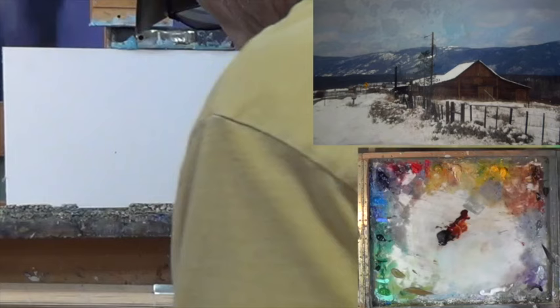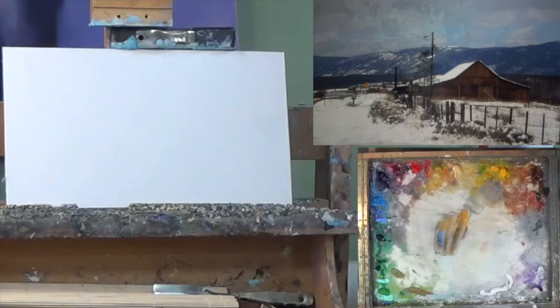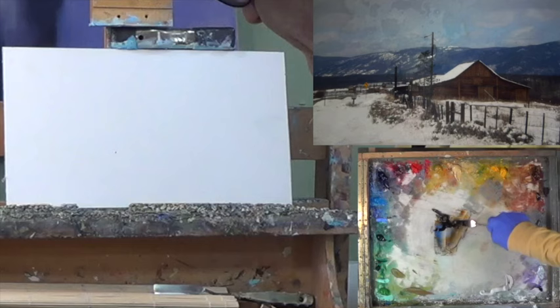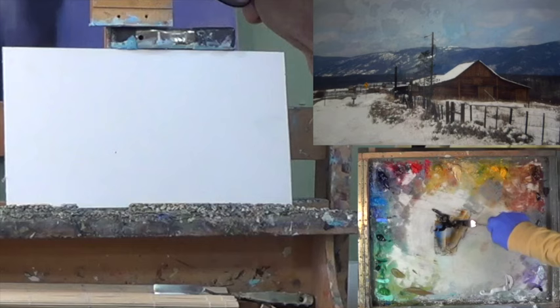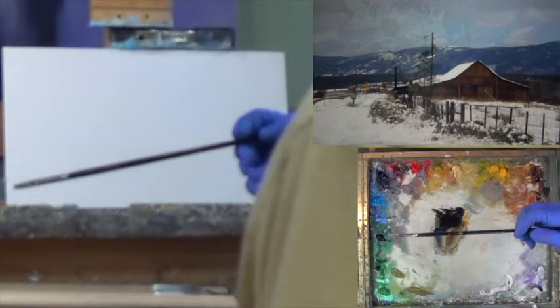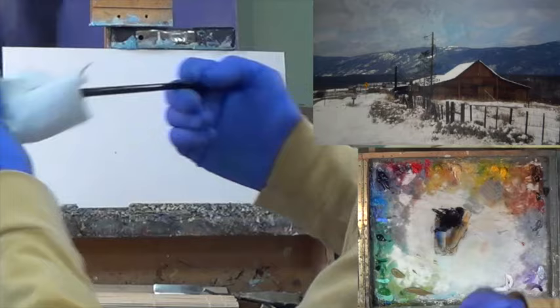I'm going to get some transparent oxide red, some ultra blue, and some dark gray — no white in there, excuse me. Let's go blue and a little bit of brown, that's all we need. I've got a worn-down long flat that's turning into a filbert from use. I'm going to get just a little bit of turpentine to loosen up my brush and load it up.